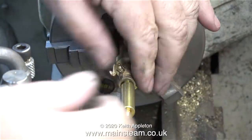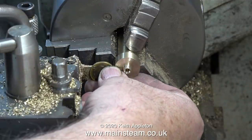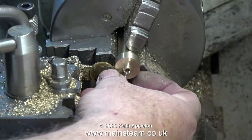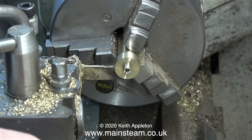After a final test fit of the whistle valve to make sure everything's okay, it's time to part off the finished piece. To gauge the thickness I'm using the original part as a template, but in reality I need my part to be slightly thicker which will make it stronger — not very much thicker, just slightly.